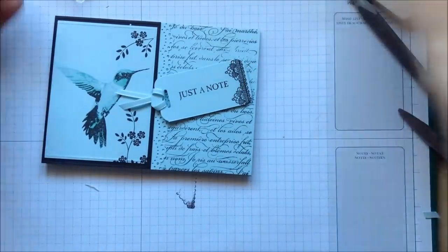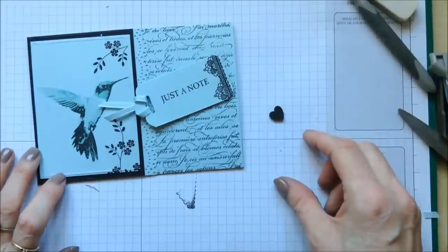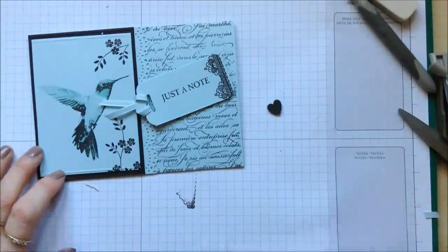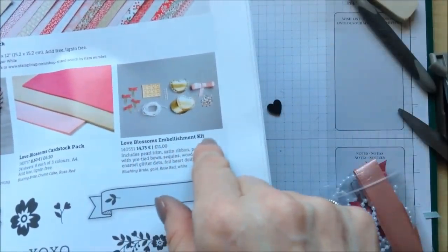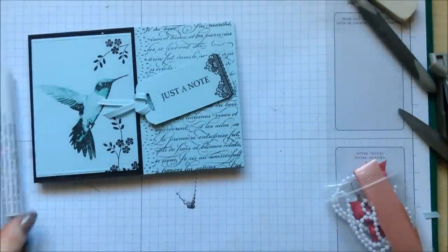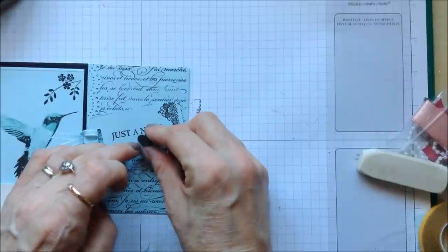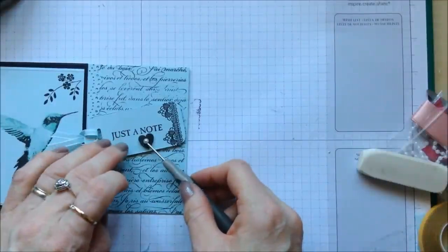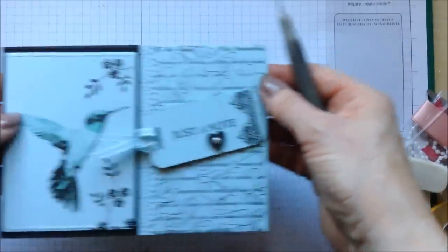You could punch yourself out a heart — this is actually a little wooden veneer heart which I have dyed black using my Memento ink. I left it to dry for some time because I just like to see a little bit of texture on the card. It came with this little accessory pack called the Love Blossoms Embellishment Kit — you get a little series of hearts in there and I decided to dye one black. I put some strong double-sided tape on the back as it doesn't seem to stick with glue dots, pop that down, and finish off by adding a little pearl embellishment. And that is my card complete with beautiful hummingbird.